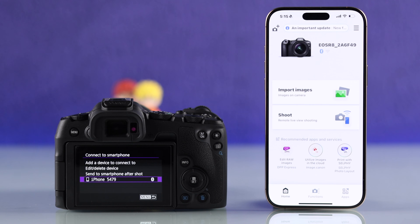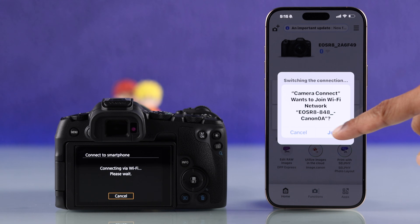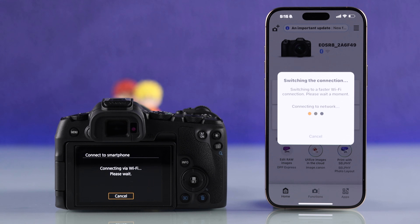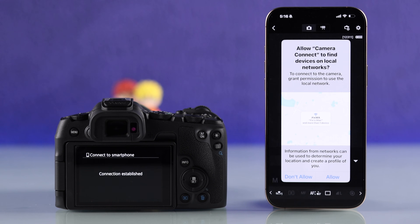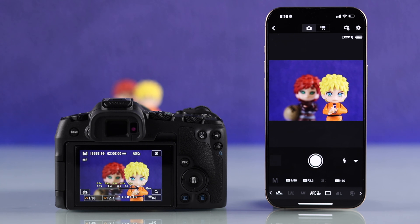Now to control your camera from your smartphone, tap on shoot. This will prompt the camera to connect via Bluetooth. All you need to do is press join and wait a few seconds until the Wi-Fi pairing is complete. Lastly, you'll need to allow the app to find devices on the local network. And that's all — now you'll be able to monitor your camera and fully control it right from your smartphone.